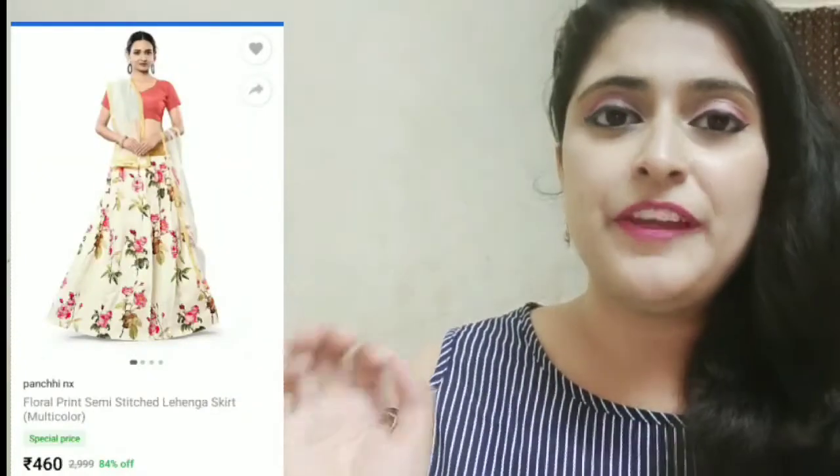Here's our third lehenga — I was very excited for this one because the picture on the website was really good. I opened this one first because I was so excited. I'll quickly share it — this is the lehenga I ordered and I'll put the website picture and price on the side for reference. It's again a Banglori silk fabric.